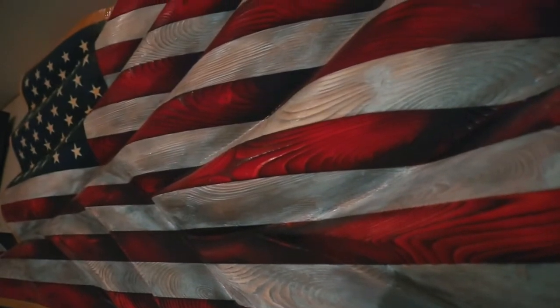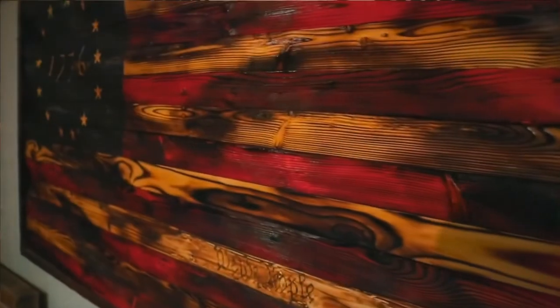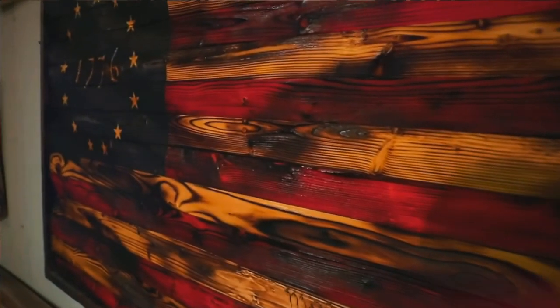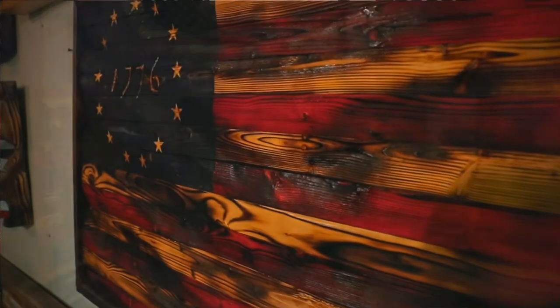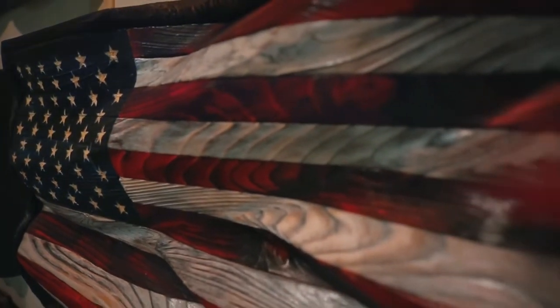The most favorite part about the flags coming together is when I put my dyes on them — when they turn from burnt wood into this vibrant color. That is the most pleasurable part: when I get those reds, whites, and blues together for the first time, before they're even screwed together. That's my favorite part, seeing the colors shine through. Also, all of my pieces of art — there's no two alike. Every one is different because I hand-carve my stars, so there are no two stars on a single flag that are identical.